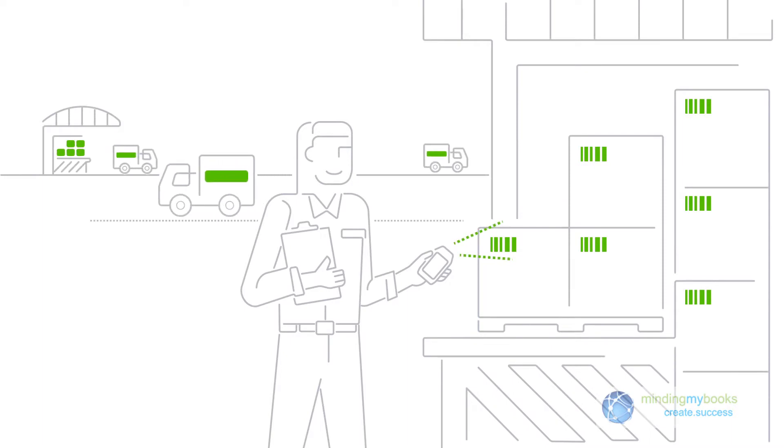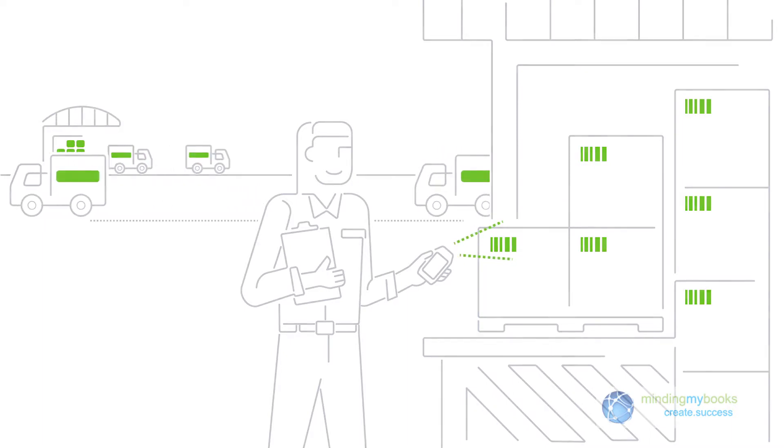Advanced Inventory's mobile barcode scanning will help you get your inventory under control and keep it there.